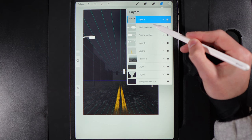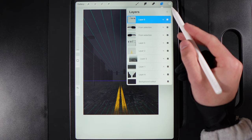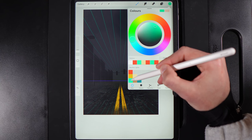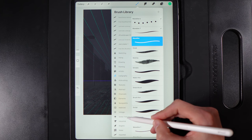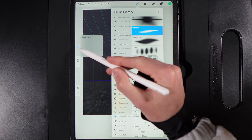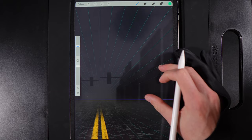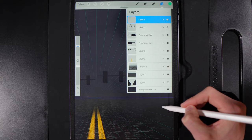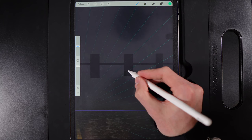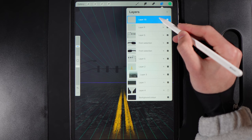Now start adding lighting. Create a new layer at the top, grab the green colour from the bottom left of the palette, go to Brush Library, Luminance, and use the Light Pen at size 21. This brush is pressure sensitive — light pressure gives a thin line, firm pressure gives a chunky glowing line. Temporarily turn off the city background layer so you can clearly see the traffic lights, then draw in three green circles for the green traffic lights.